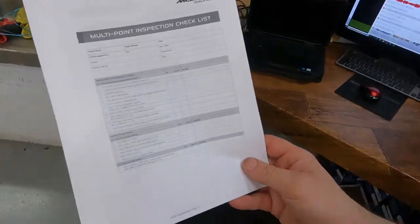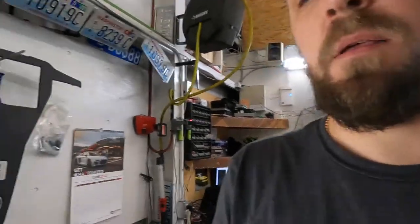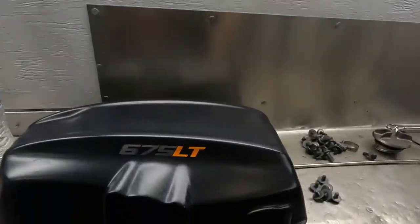We also need to run a multi-point checklist before we return the car to the customer. And of course we need to check the carbon ceramic brake life. I want to show you how Leonardo does it. Here is the engine cover.